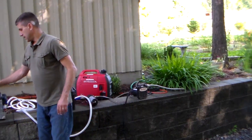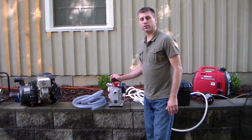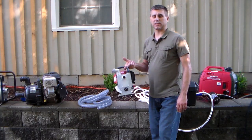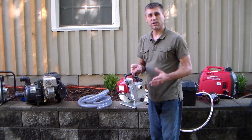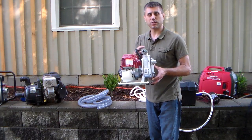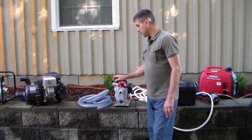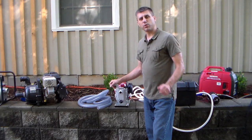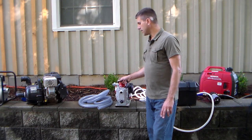Next is a Honda — basically just a four-stroke pump. I borrowed this pump and have never used it personally, but I've heard great results from people who have. The nice thing about this pump is it's only 13 pounds, so it's very lightweight. This might be a good option compared to the heavy gas pumps, especially if you're elderly or have some type of handicap and can't lift a lot. It's only going to move about 37 gallons a minute, but that's still a lot. It also takes standard garden hoses, which everyone already has. I'm going to do a complete review on Southern Prepper 1 on YouTube to see how good this pump really is.